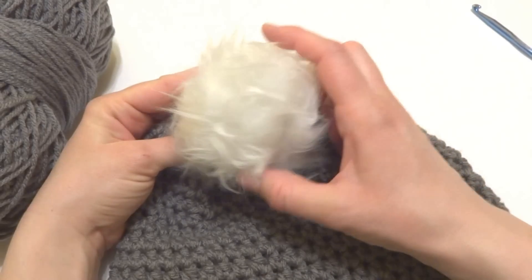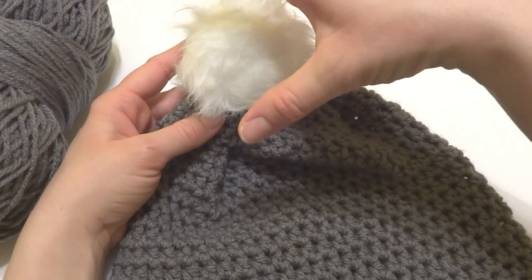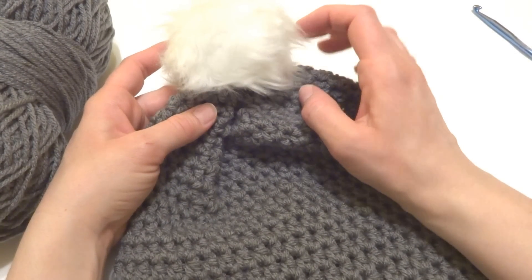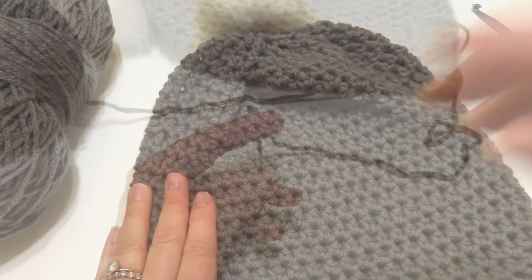This particular pom-pom has a width of about 3 inches. However, you could put a very large pom-pom, a small pom-pom, or no pom-pom at all — it's totally up to you. So let's get started.